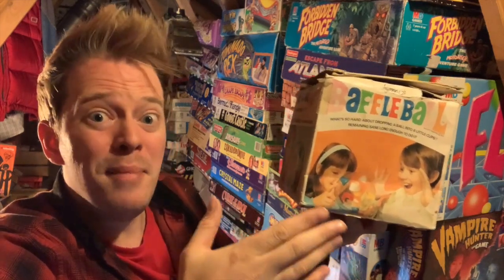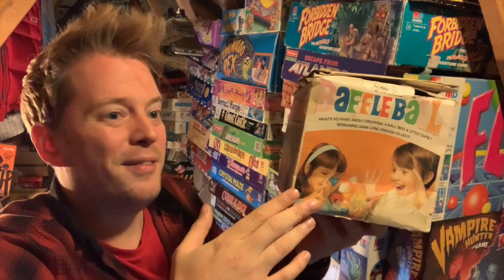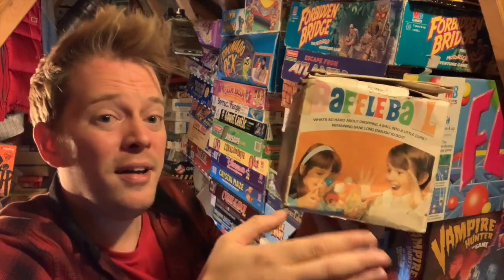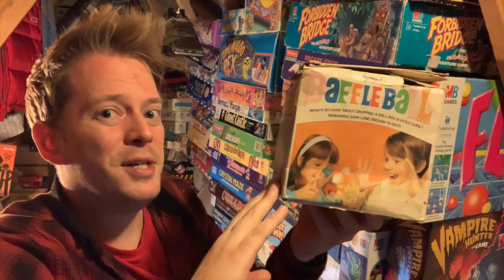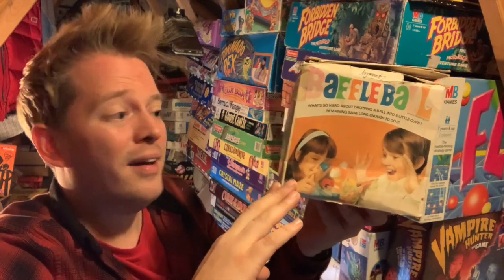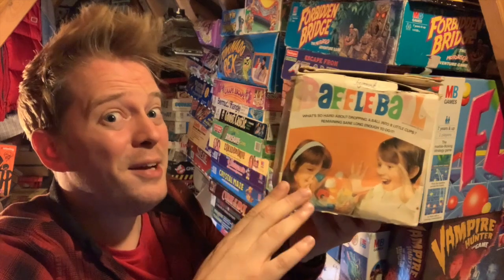If you do it right, it only takes about a minute. But you'll be sat there for 20 minutes, half an hour, an hour, just trying to make that happen. I mean, this is the definition of an addictive little game. It's an old one, but it is definitely worth checking out.